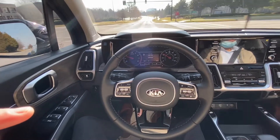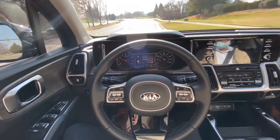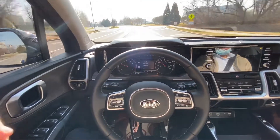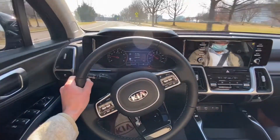And then we're going to go through this intersection and it does it okay, but it's not necessarily a Tesla. We'll see if it makes this curve because the lines are pretty rough.